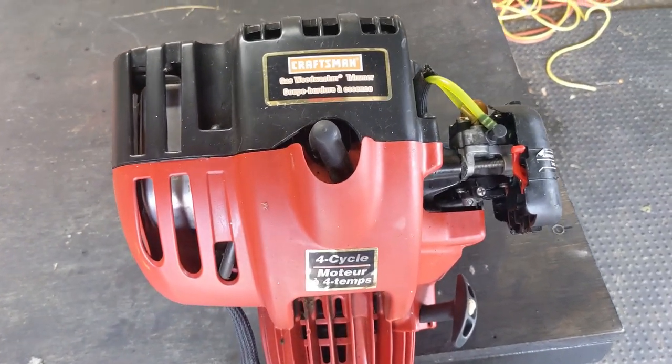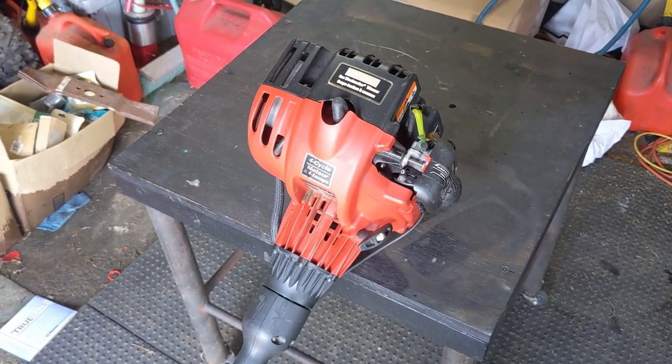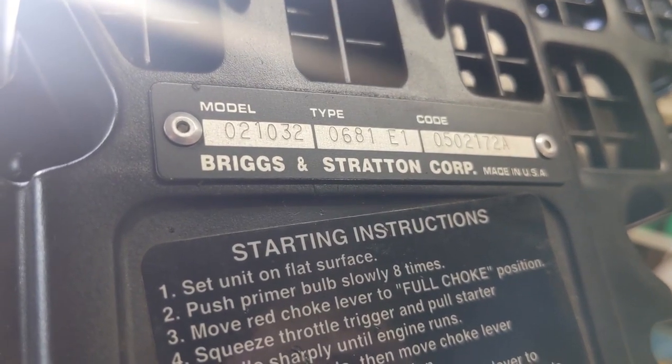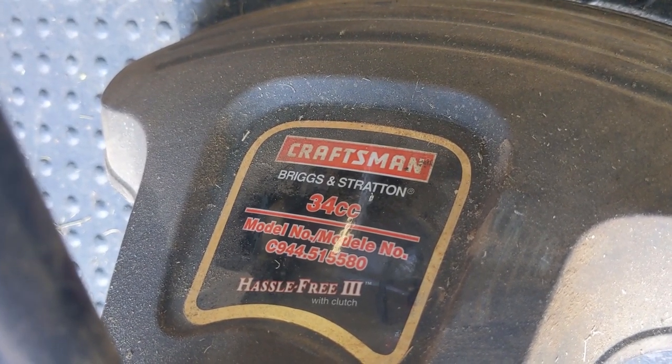I have a Craftsman trimmer here. This is a four-cycle, so it's a four-stroke engine — you just put straight gas in it. The engine is made by Briggs & Stratton. There's your model and type number right there. It's a 34cc, and there's the model number for the trimmer itself. A little backstory on this trimmer first, though — my customer that brought it to me said he purchased it a few years ago and has only used it for about five hours.